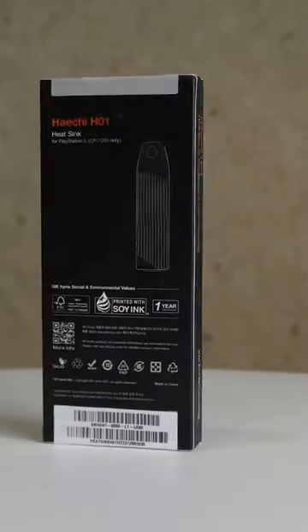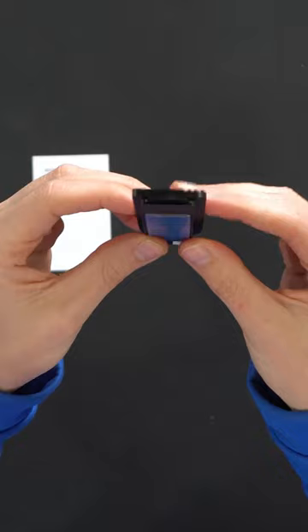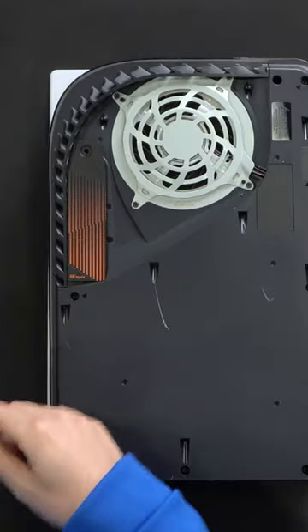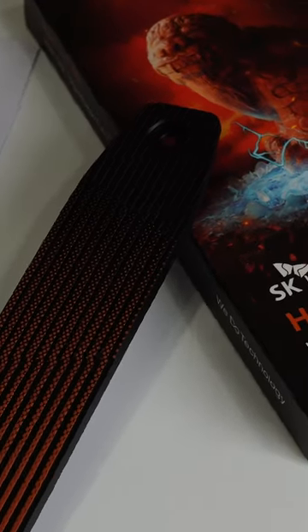The SK Hynix HE-H01 heatsink is tailored for the PlayStation 5 and features a large aluminum surface for improved heat dissipation and includes a thermal pad to maintain cool temperatures. With easy installation requiring just one screw, it ensures optimal performance and durability. All backed by a one-year warranty.